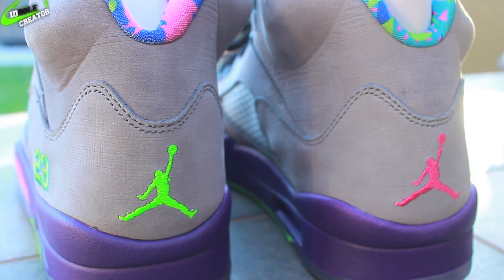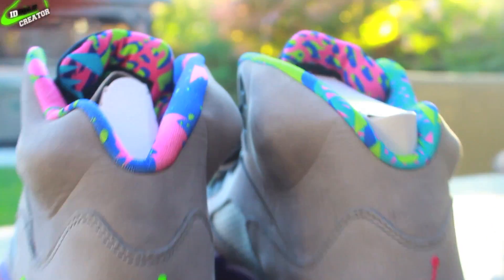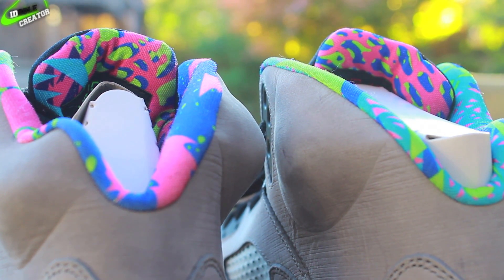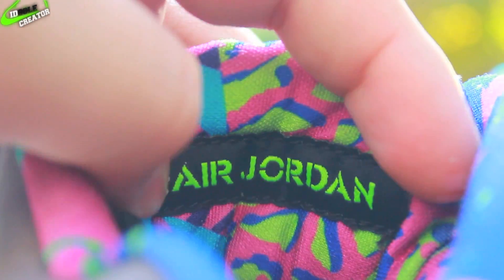For the shoe, you have a green Jumpman on the left and a pink Jumpman on the right. I believe all pairs of the Bel Air 5s have a different design similar to the Bordeaux 7s for the inside of the shoe. You have your green Air Jordan lettering on the patch inside the tongue, and a gray insole with a green Jumpman.